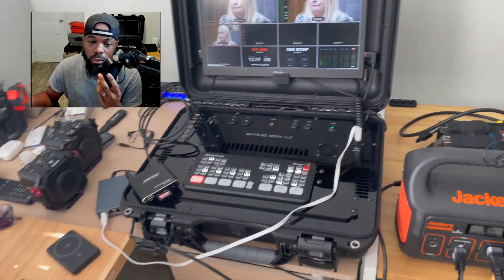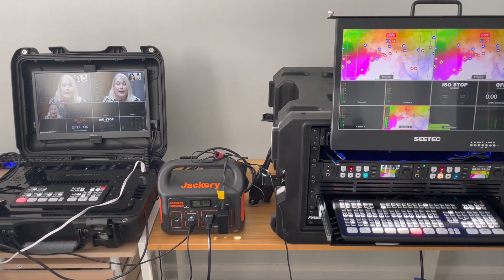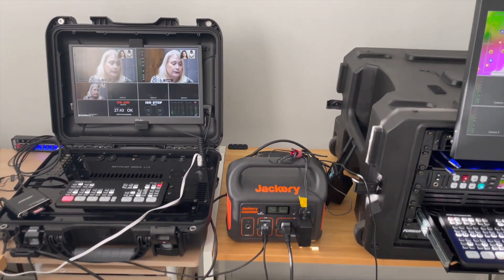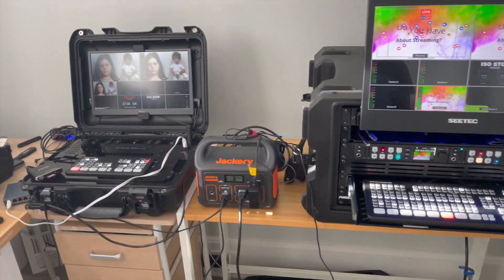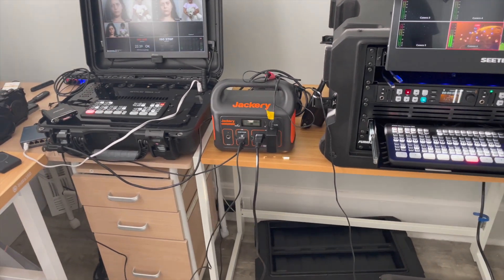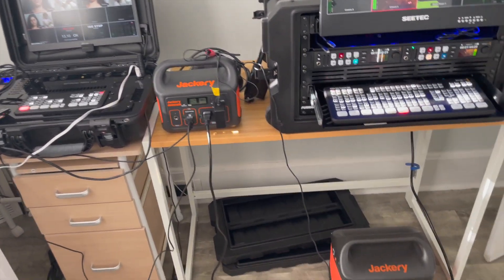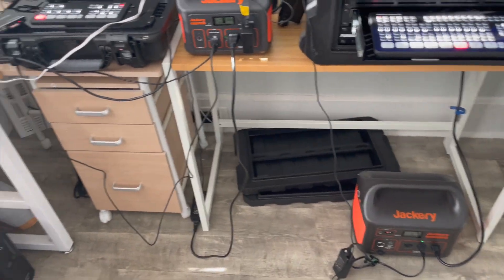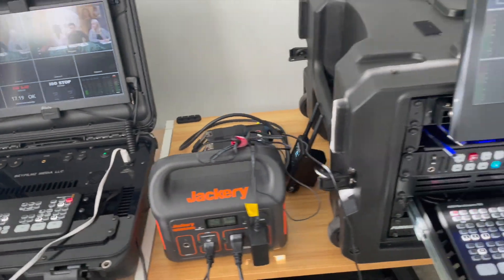The first benefit of having a case is that you just pop open the lid and you can get live streaming going. They also increase mobility and reduce wires. I know there's a lot of wires looking a little crazy here, but the space I'm working in is pretty small.